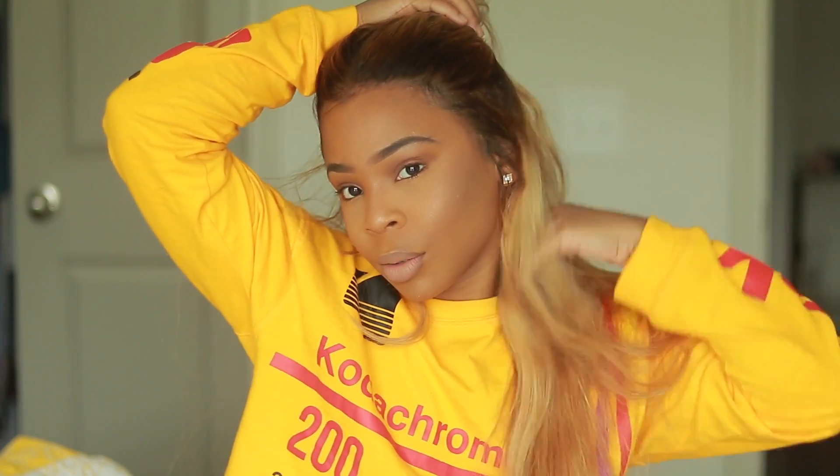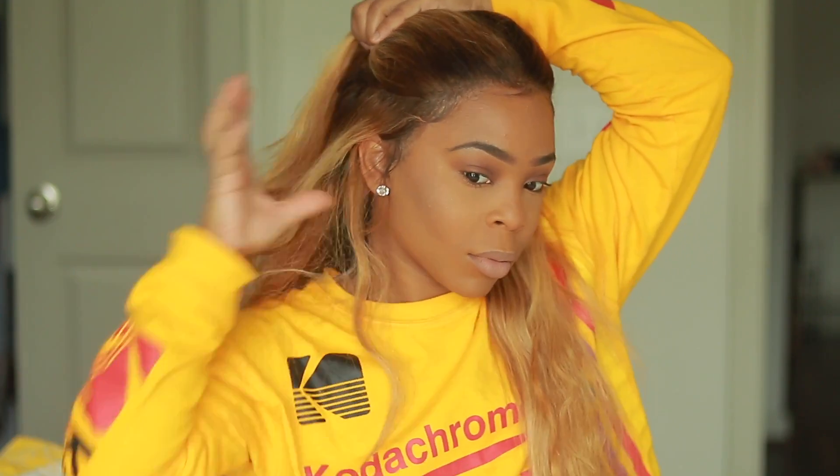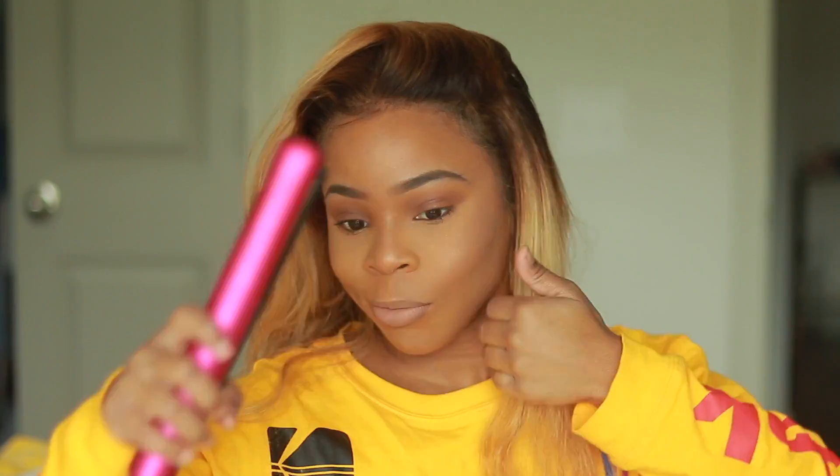This is me after my photo shoot, so my hair looks a little crispy because I had it in a style. But I came back that day and said, you know what, let me show you guys how I curled my hair — because that's the point of this video. You guys always ask me how I curl my hair.